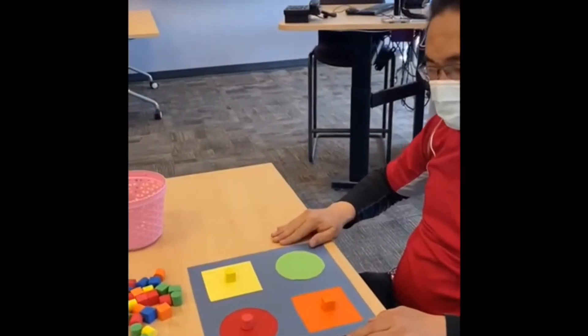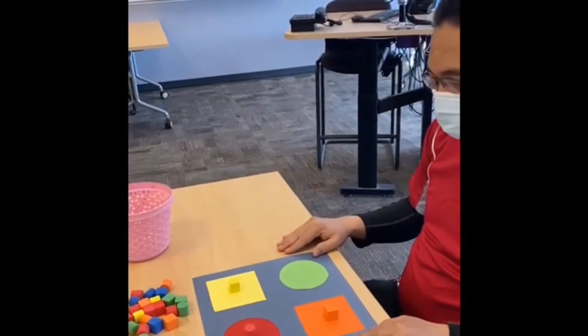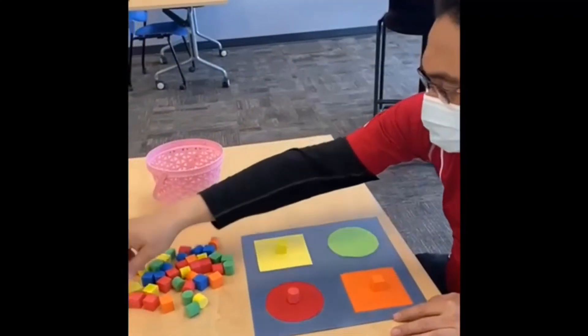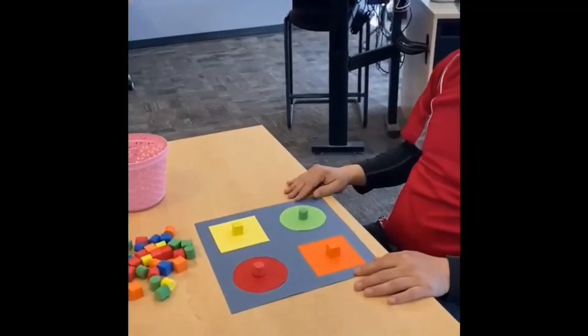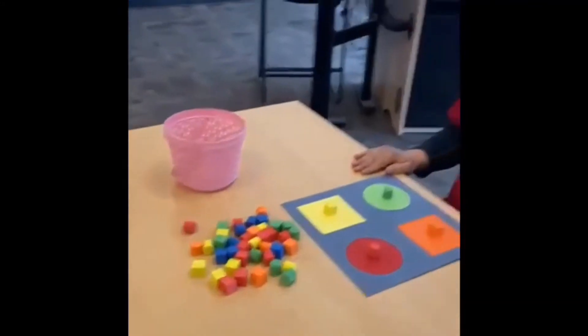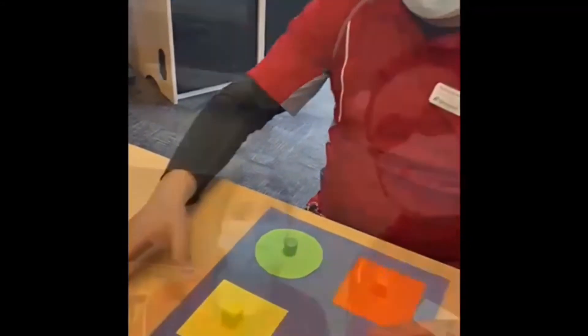Now the last step: find the green circle form and keep it on the green circle. We can also grade up these activities another way — you can add more colors and more shapes to grade up. The great thing about this activity is you can do it outdoors and indoors. Hope you enjoyed our video, and let the fun begin!